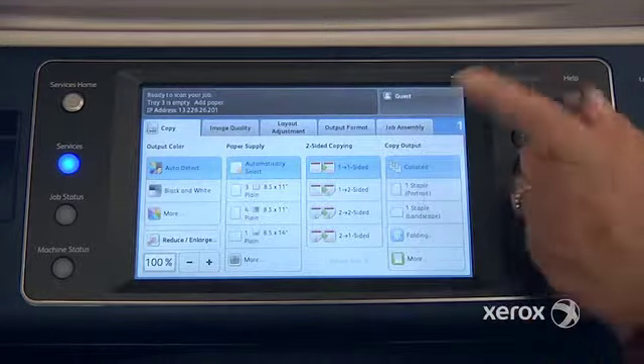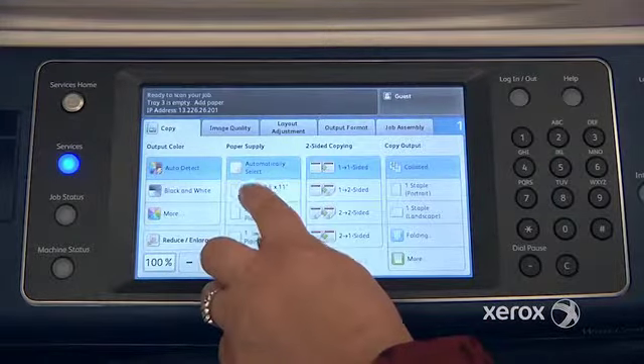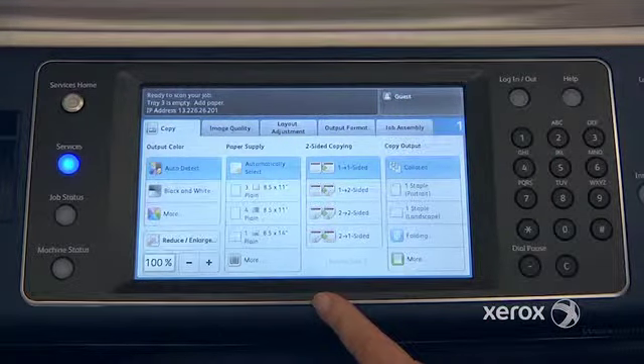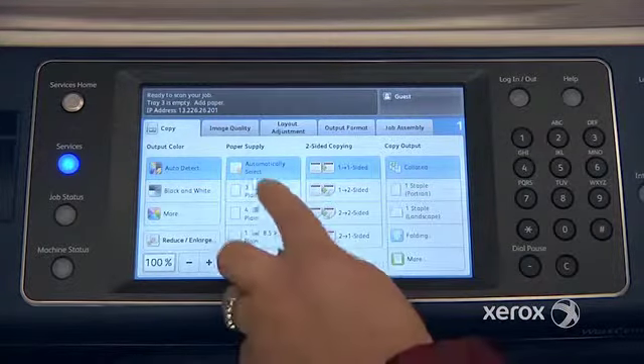I do recommend that when you're making photocopies from the glass, not to leave it at automatically select, but rather to select your paper size — especially if you're working with small documents, such as checks or ID cards.